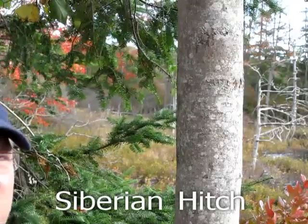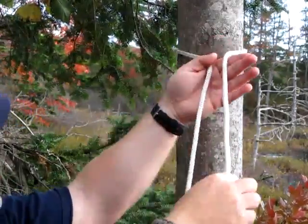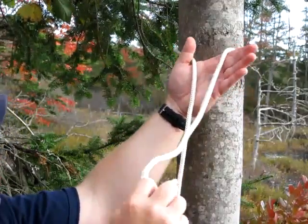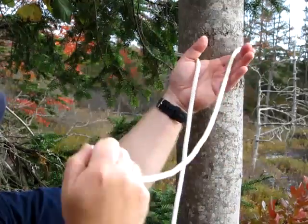I'd like to teach you today the Siberian Hitch, kind of made popular by Ray Mears. So you bring your rope around your tree and you're working in here. You wrap your hand — there's a little more rope here.